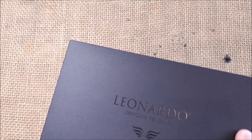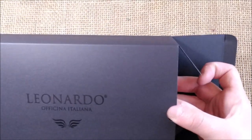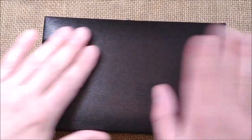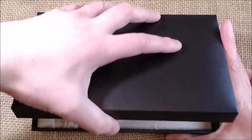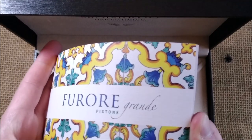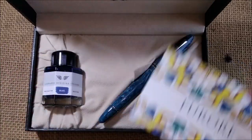Let's take the sleeve away. We have a black cardboard box with the Leonardo Officina Italiana logo — those wings engraved. Then you take out another black box, the actual case, that has a kind of fake leather, vinyl finish. Inside the lid it says Leonardo Officina Italiana again with the logo. And there's a booklet with the Furore Grande Pistone, which explains the origin of the name — it is a fjord in Italy.